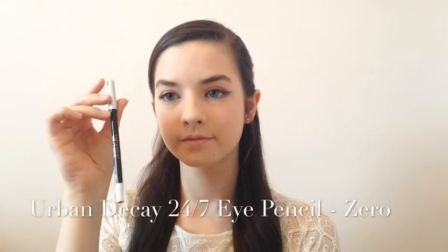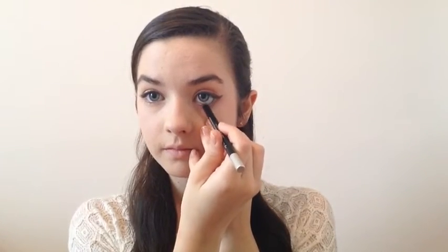Now I'm going to use my Urban Decay 24-7 Eye Pencil in the shade Zero — but any black liner will do — just to line my waterline. Then I'm going to use my No. 7 Lash Impact Mascara on my top and bottom lashes.